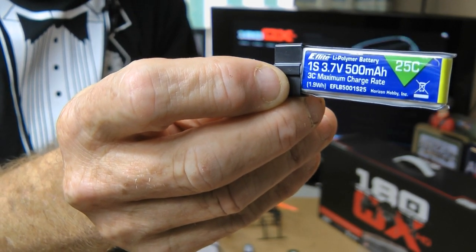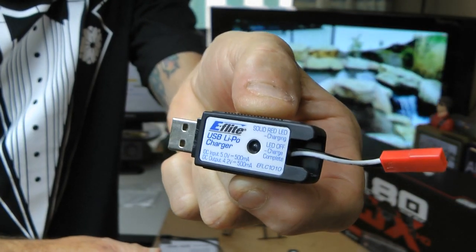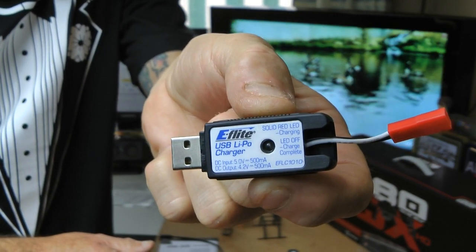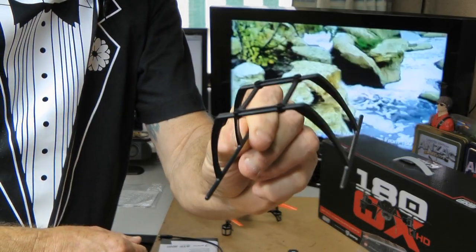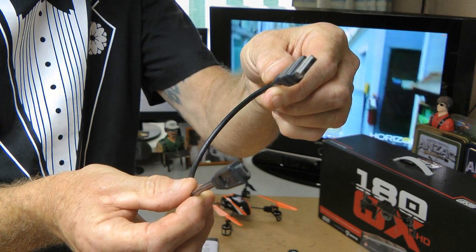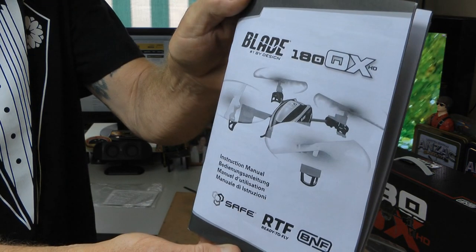Should give us a good flight time. Now I've not seen these before but this is the new eFlight USB charger — you just plug it into a USB and it charges your battery for you. Quite unique. You get some landing gear that's going to hold the camera for you when you use the quadcopter as a camera platform. You get a cable for connecting your camera to the computer. As always, a manual.